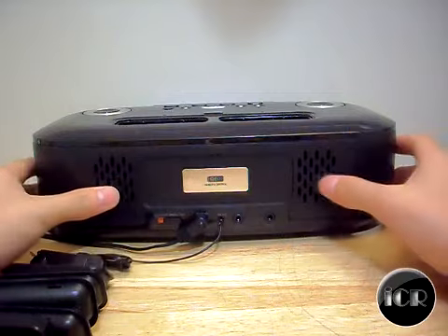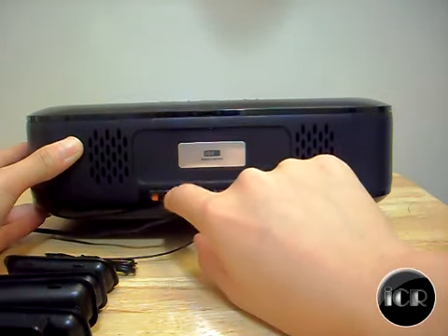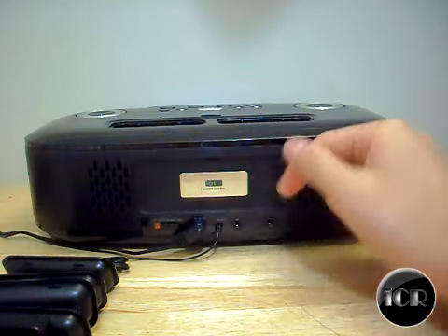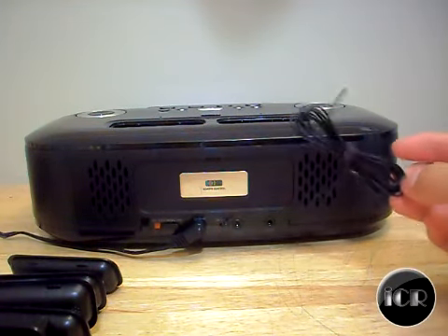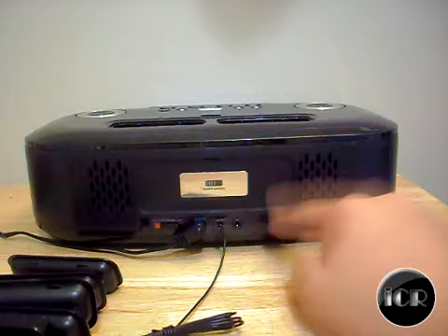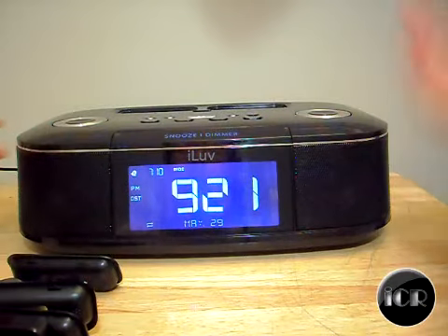On the back, we have a few basic controls. There's a switch for daylight saving time, the power plug for your outlet, the FM antenna right here, a port where you can plug in your phone, and also the AUX input for other MP3 players.